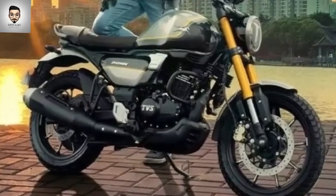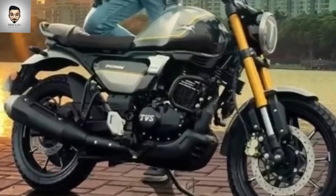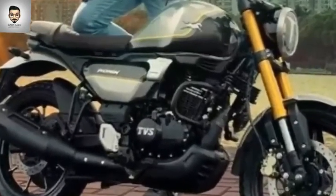Hello viewers, in this video we are going to see what happens in TVS Ronin's bike, which is leaked.